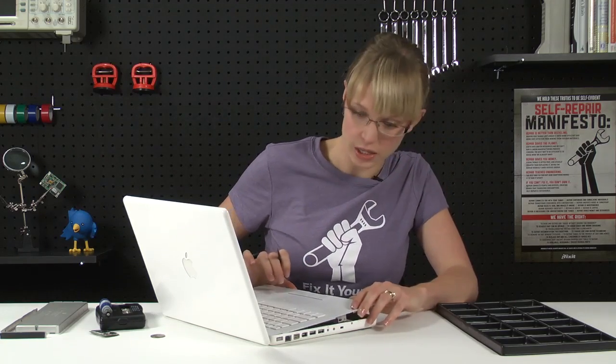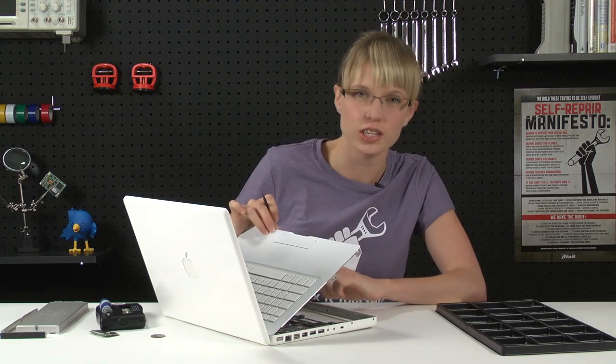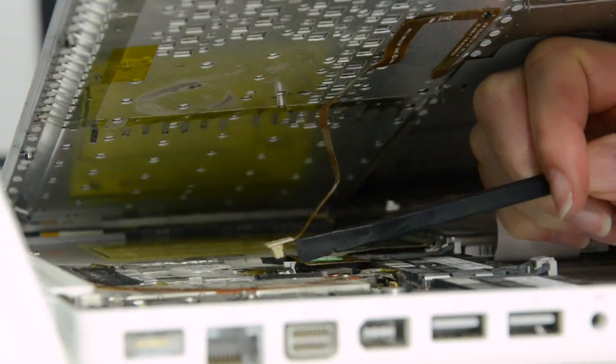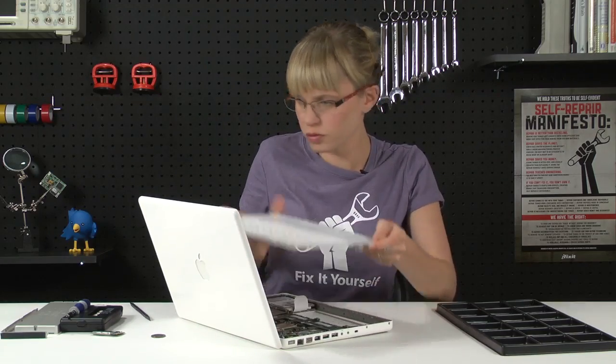Once you've gotten the last latch unlatched, don't yank the top case off, because there is a ribbon cable attaching it to the logic board, and you don't want to damage that. So with that cable disconnected, we can remove the top case.